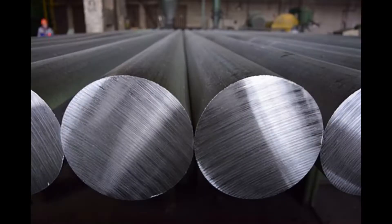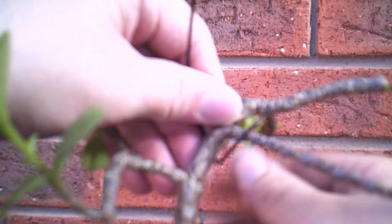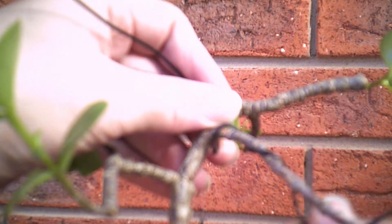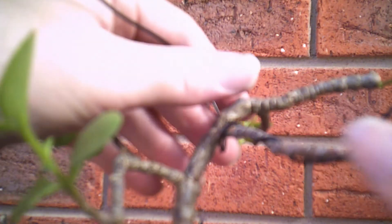Aluminium wire is generally a dull silvery colour, but most recent products have been treated in some way to make the outside dark and unobtrusive. This is useful if your tree is being displayed in some way. As a result, most wire is either a dark brown to black, or light brown in colour. You can feel the weight difference between copper and aluminium wire, whether you feel that in your pocket or hand is a matter of circumstance.